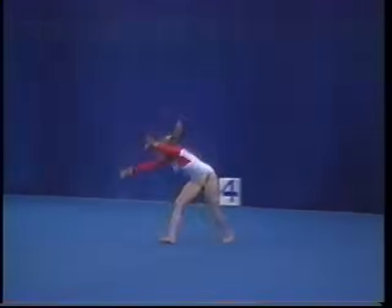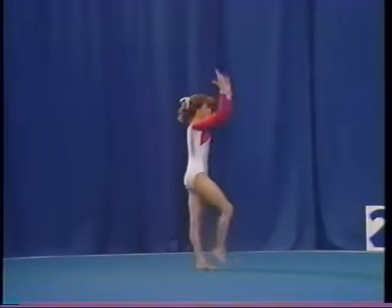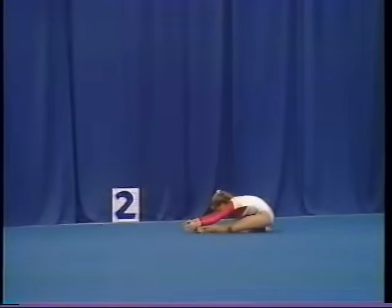round off, flick flack, flick flack step out, 360 degree turn, back walkover, back walkover.